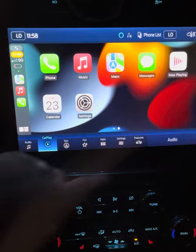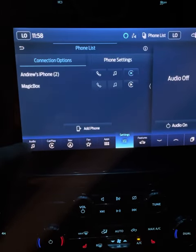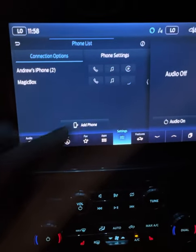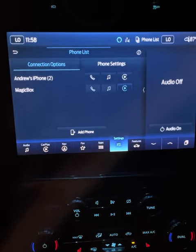Then what we're going to do is go back to our Settings and go back to the Phone List, and now we're going to run the CarPlay on the Magic Box. Everything is going to be full screen because it's going to remember the mode that we just expanded on the last screen.